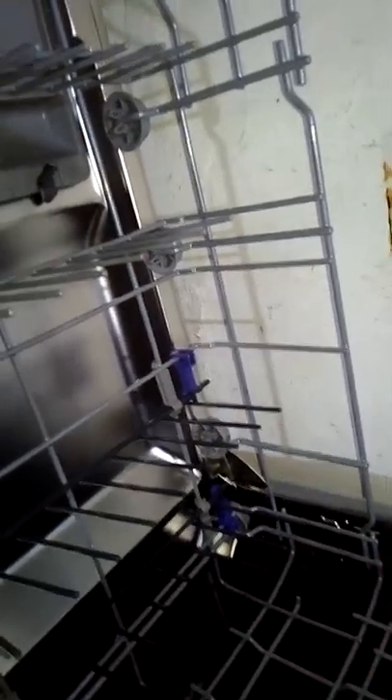Another feature I really love is that this part can be moved back and forth. These tines can go up on one side, or you can put them all down or all up — it's very easy. When you remove them, it gives you space for big pots that need more focused, intensive washing.